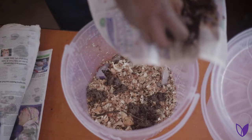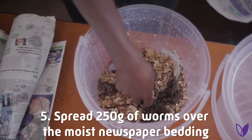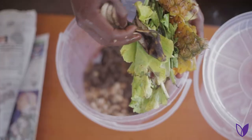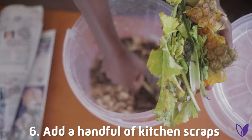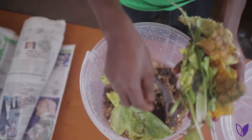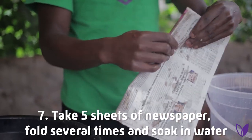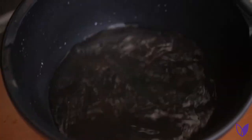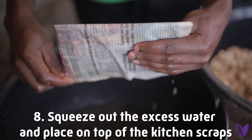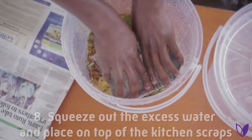Step five: spread 250 grams of worms over the moist newspaper bedding. Step six: add a handful of kitchen scraps. Step seven: take five sheets of newspaper, fold them several times, and soak in water. Then squeeze out the excess water and place on top of the kitchen scraps.